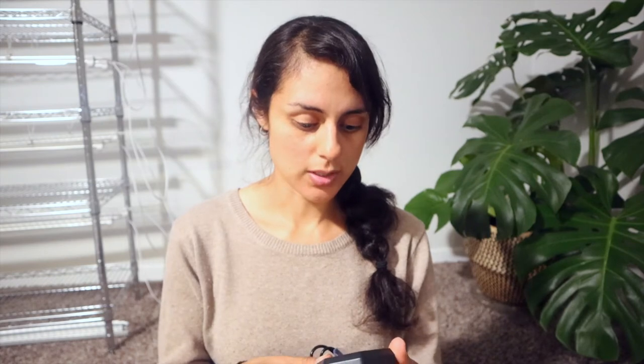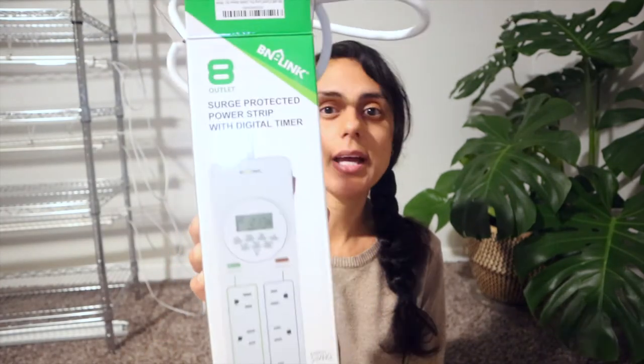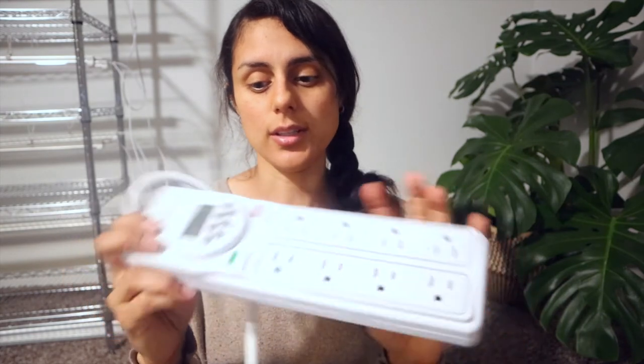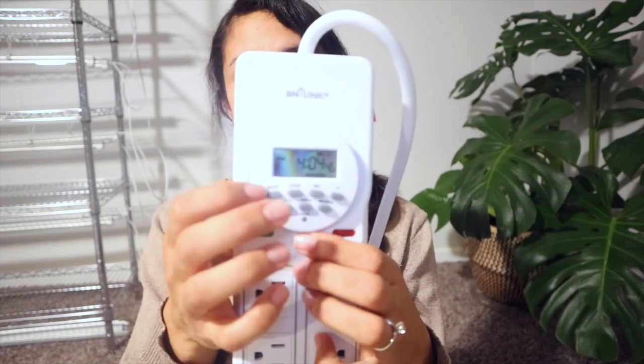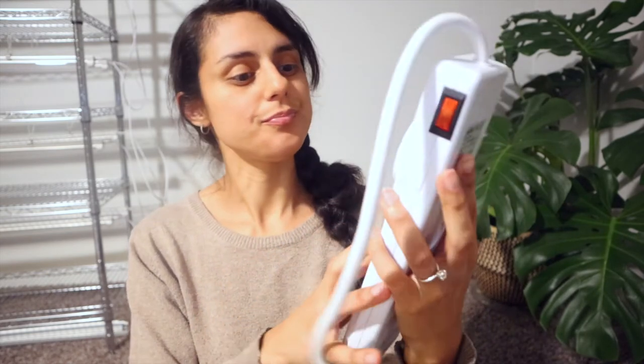I bought that and it comes with a thermostat heat mat, and it comes with a little bag so you can store it. I also got a surge protector power strip with a digital timer. I'm going to connect this to the grow lights — it's cool because it has multiple outlet plug-in switches and you can time it to turn on and off.